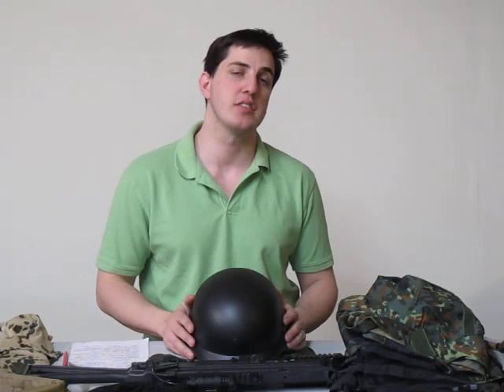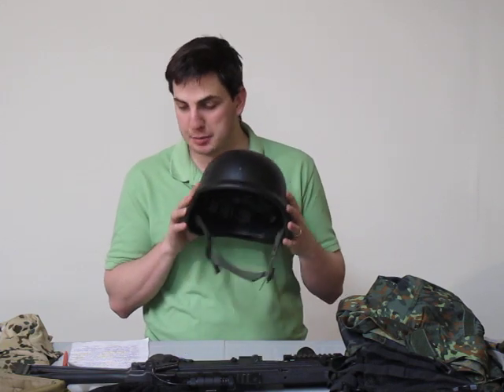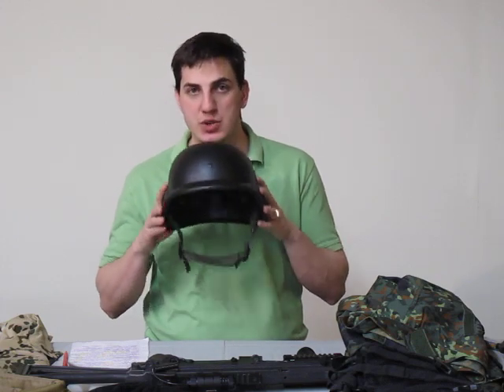Hey, it's Kevin coming at you from the Nordic Battle Group with another Airsoft Club review. Today we are looking at the M88 PASGT Replica Helmet, item number AS023.